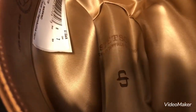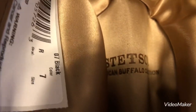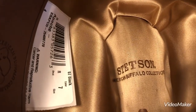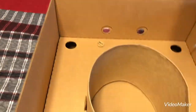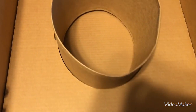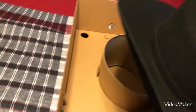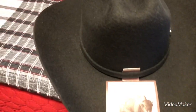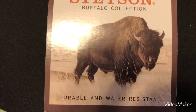It has an S for Stetson, and it says Stetson in the center. An American Buffalo collection. It looks like it comes with a little round thing to set the hat in, in the box. Nothing else in it. Let's turn it over here. I know they say not to set it down on its bottom. It says Stetson Buffalo collection, durable and water resistant.